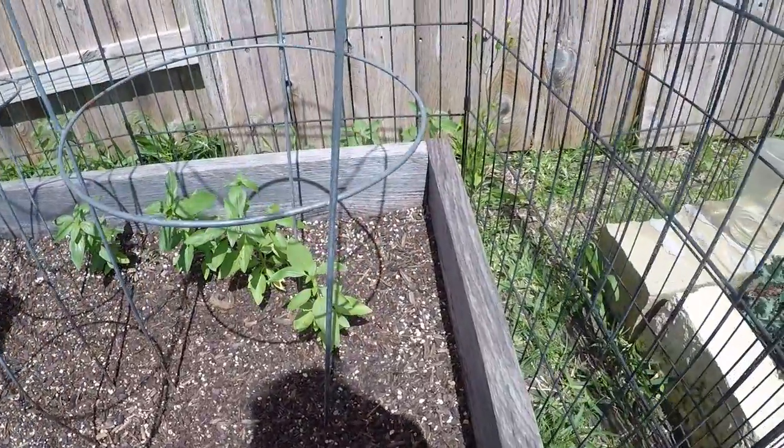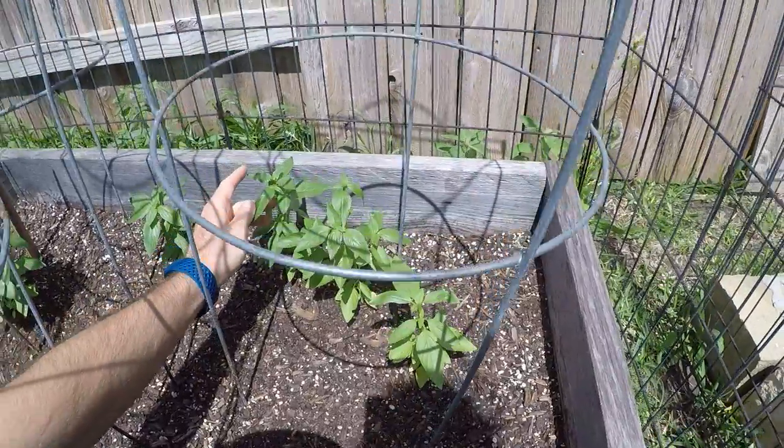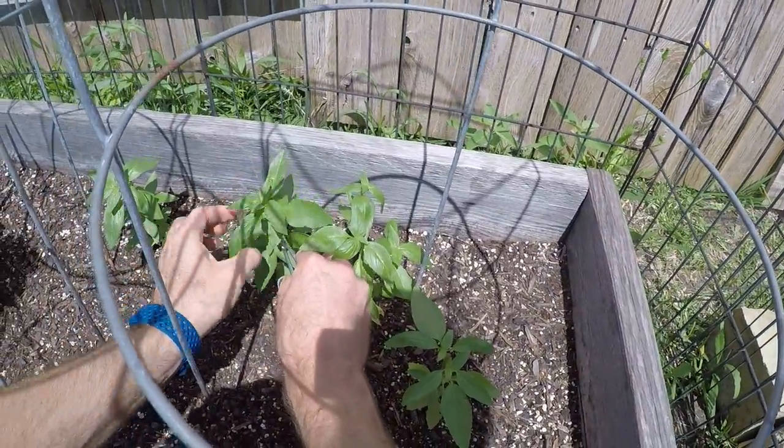Good? How about the other one? It smells really good — the basil. Yeah, it smells very strong. Let's chop this one a little bit, just a little bit on the top. Oh yeah, something like... right here.